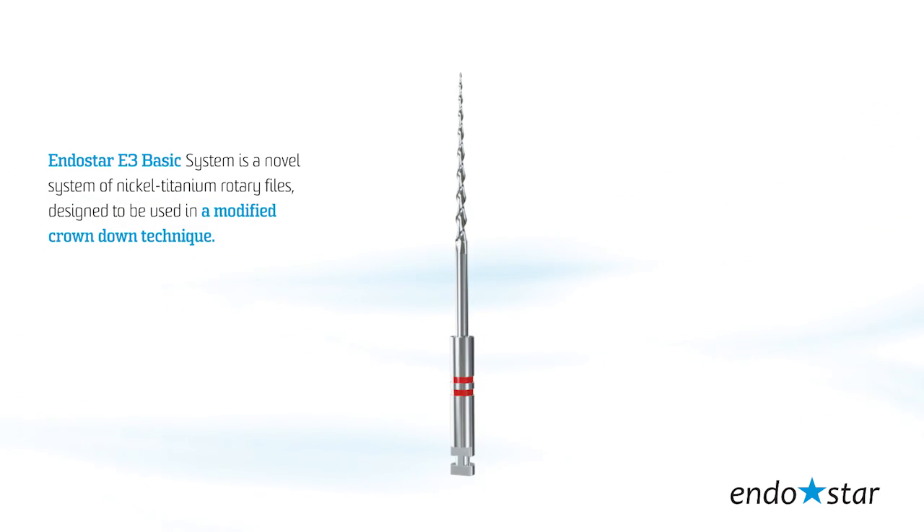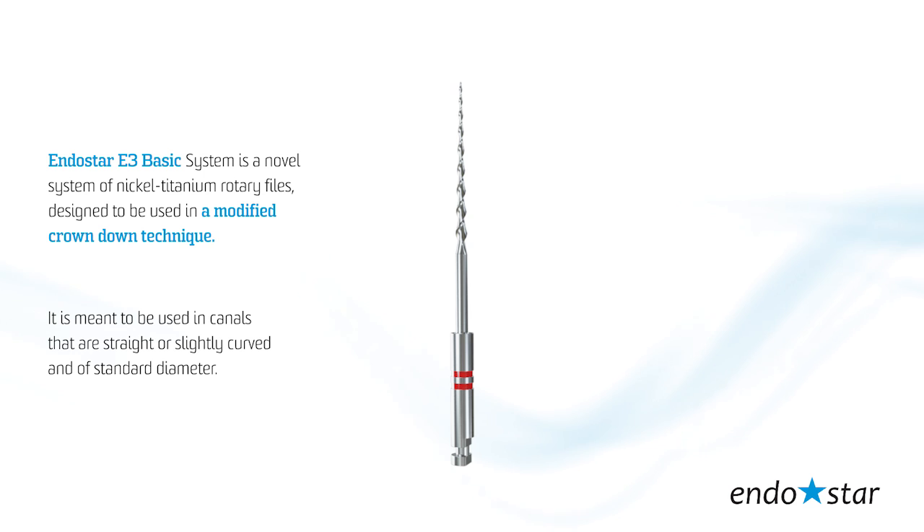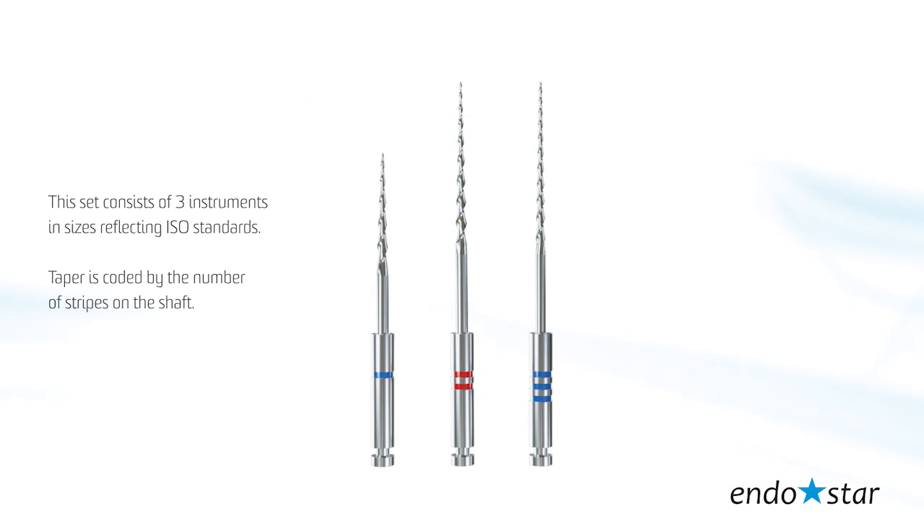The EndoStar E3 Basic Rotary System is an innovative system of nickel-titanium rotary files, designed to be used in a modified crown-down technique. It is meant to be used in canals that are straight or slightly curved and of standard diameter. This set consists of three instruments in sizes reflecting ISO standards.